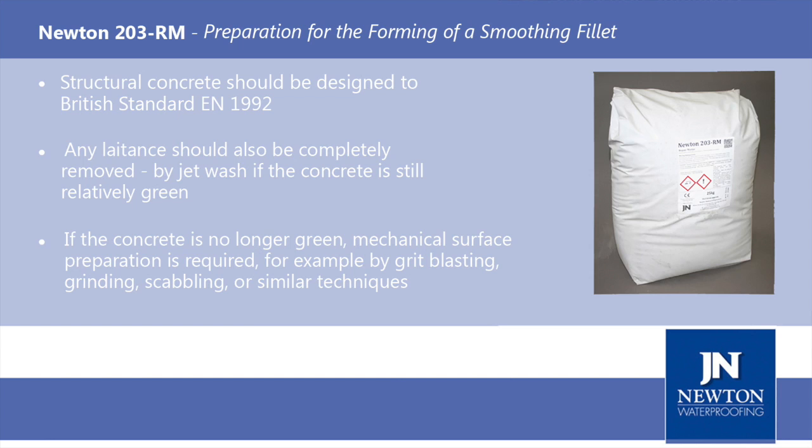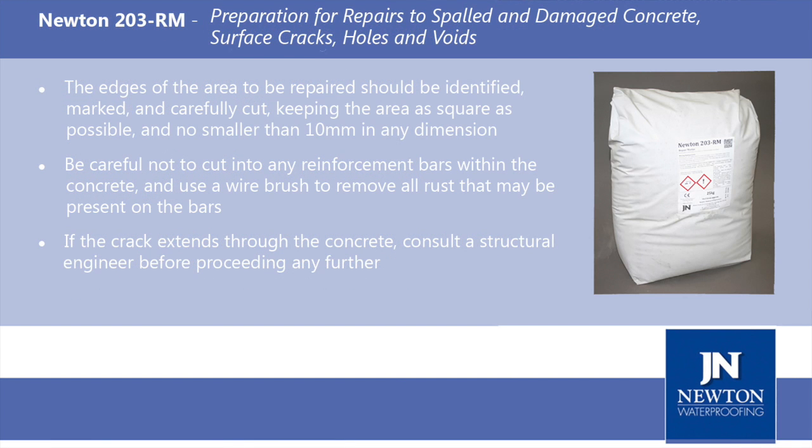Mechanical surface preparation can be achieved by grip blasting, grinding, scabbling or similar techniques. Preparation for repairs to spalled concrete, cracked concrete, surface damage and voids.